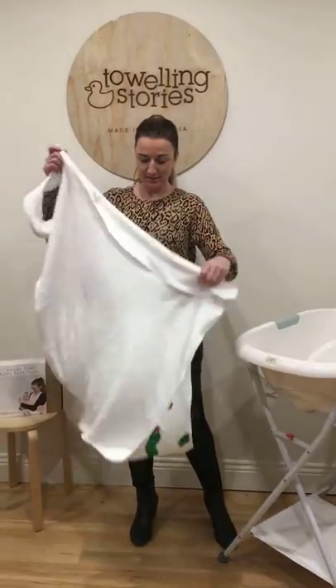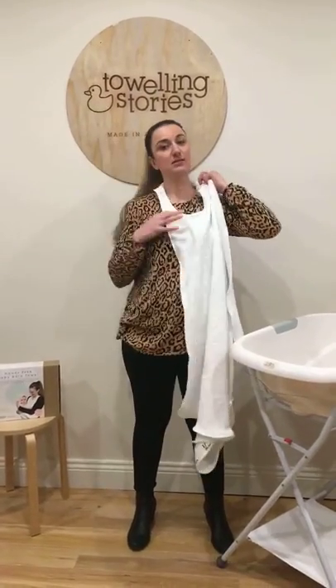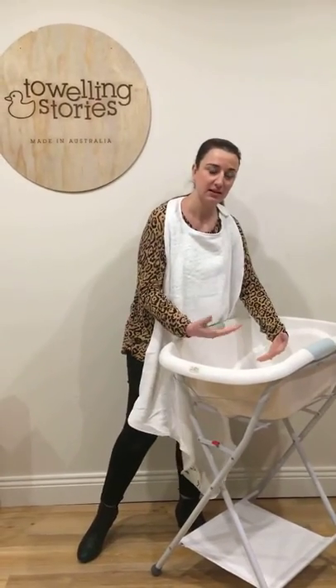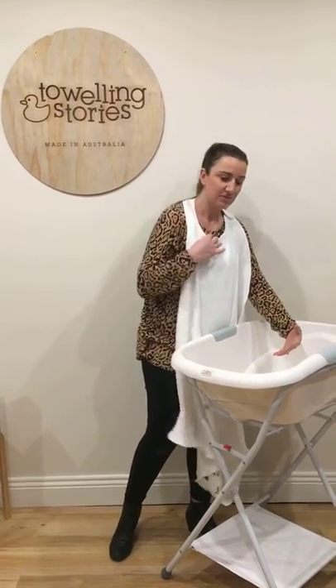Basically, here it is. Just put it around your neck, and use the two clasps to secure it there before you undress your baby for the bath. Once they're in the bath, you're able to just support their weight and support them the whole time, without having to worry about reaching for a towel, or how the towel will be sitting under your chin, or in your teeth, dropping it, getting wet, or having a baby that's hysterical.